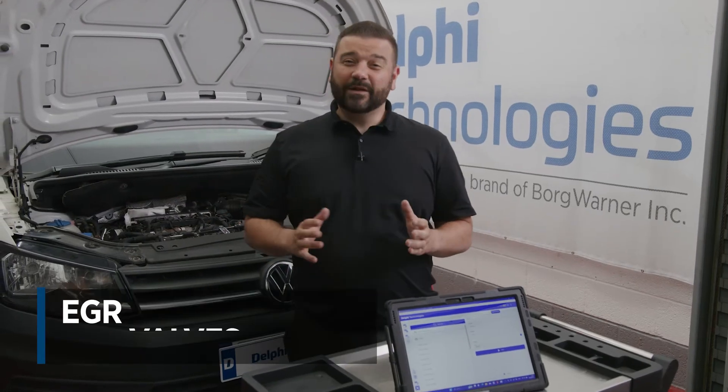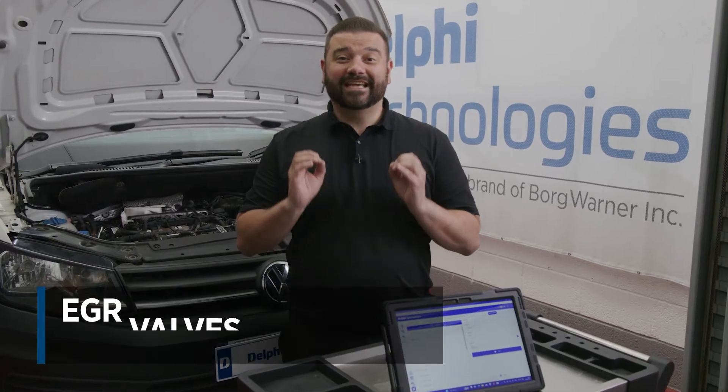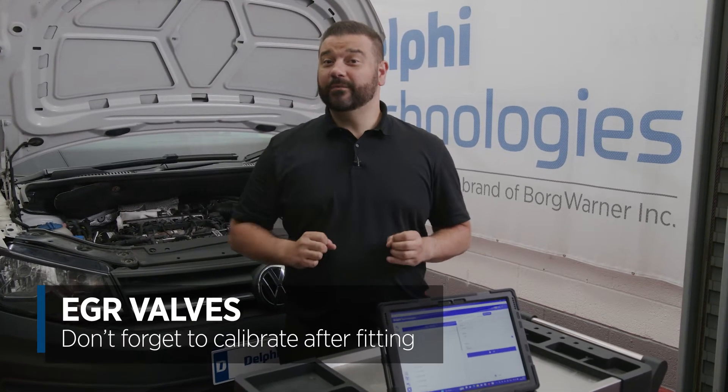On this car they're going to take anywhere between one to one and a half hours to fit, but what's important is you don't forget to calibrate, and in this video I'm going to show you how.